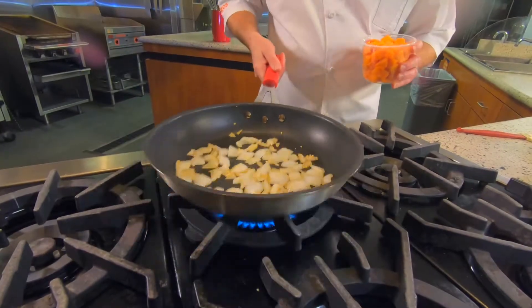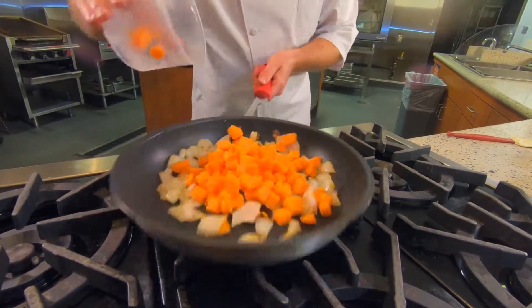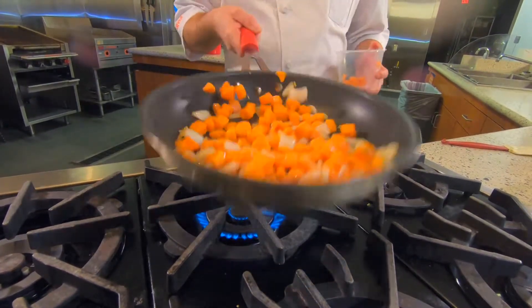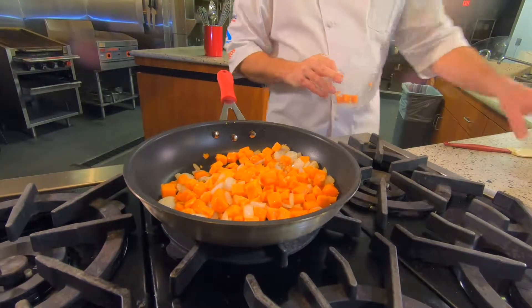Our onions and garlic have cooked together with olive oil. We're going to add our sweet potatoes to this — these are pre-cooked, leftover sweet potatoes that I've diced. So we're just going to toss that all together and let that cook for just a little bit, then we're going to add our turkey.